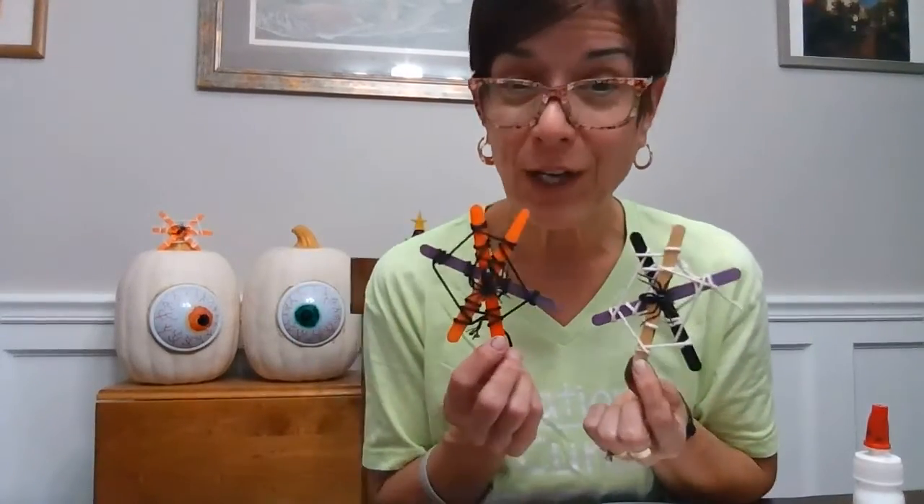I hope you had fun making this craft with me! I look forward to seeing you in November. You can find all of the crafts we've done on our YouTube channel for Creations for Cures. Thanks, bye guys!